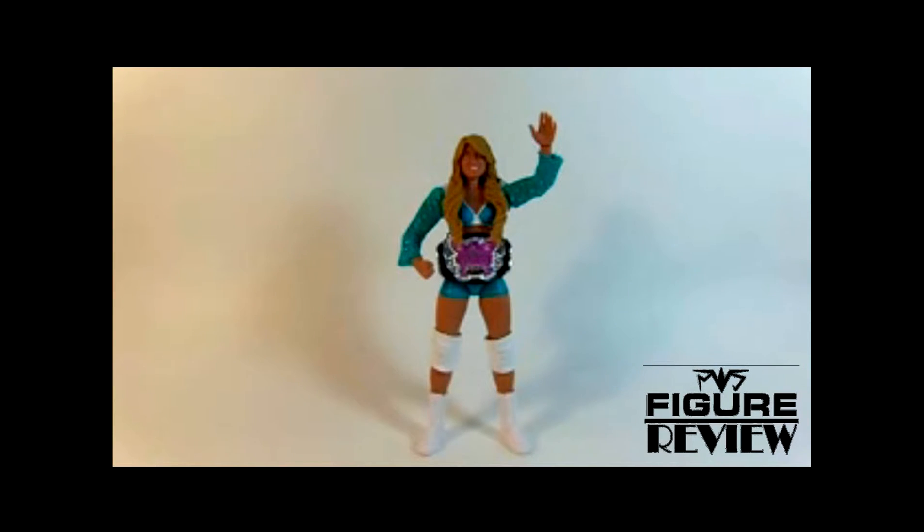Hello everyone, and welcome to Figure Review. On this episode, I begin my look at Elite 17 by looking at Kelly Kelly.